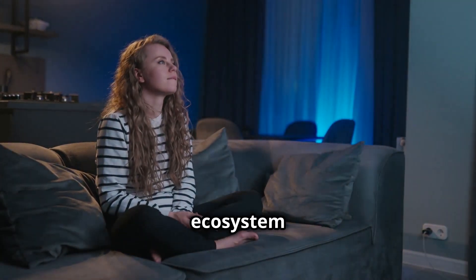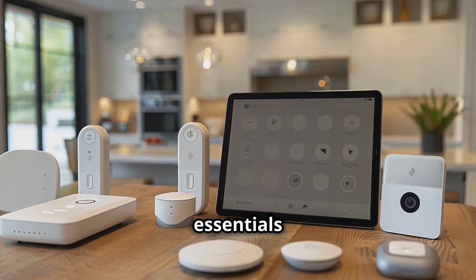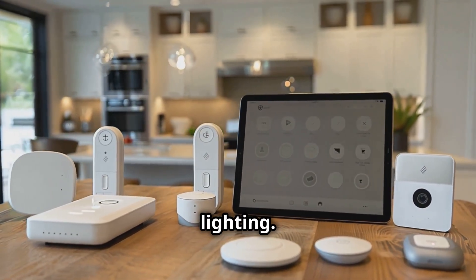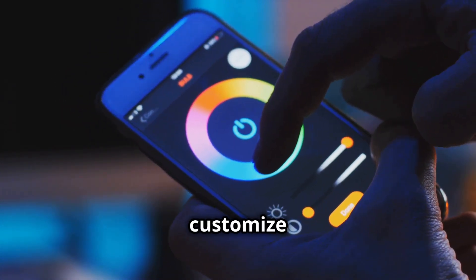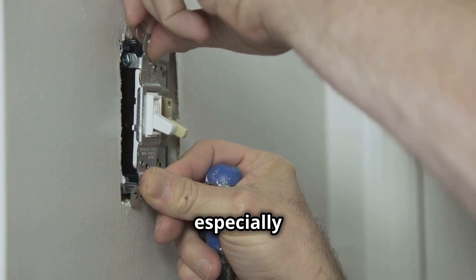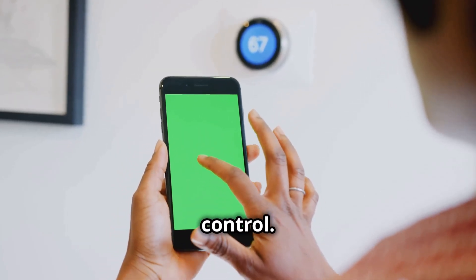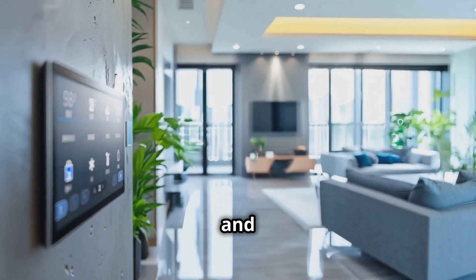With your ecosystem locked in, it's time to talk gadgets — the fun part. We're going to focus on the essentials that'll give you the biggest bang for your buck. First up: lighting. Smart bulbs like Philips Hue are a game changer, letting you customize brightness, color, and even set schedules. Smart switches are another great option, especially for controlling hardwired lights. Next, let's talk climate control — a smart thermostat like those from Nest or Ecobee can learn your preferences and optimize your home's temperature.